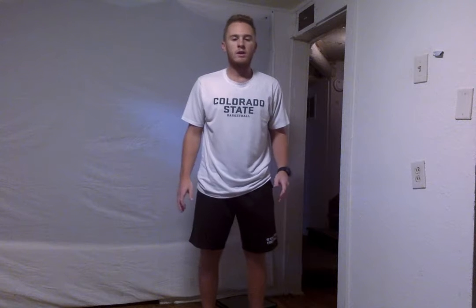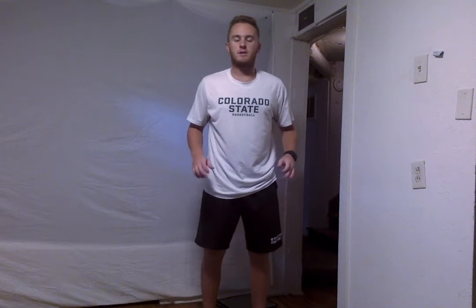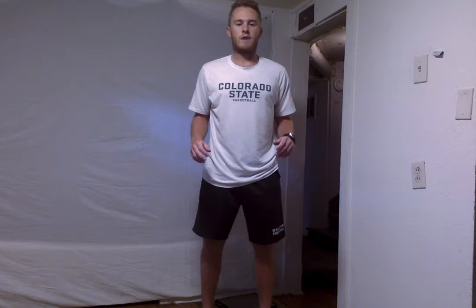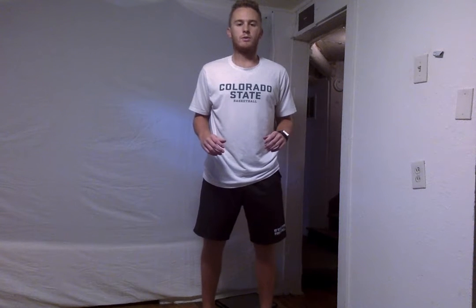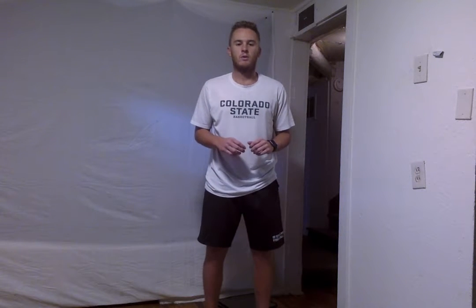Alright, the next thing we're going to do are some calf raises. So we're just going to go up onto our toes and hold it for 5 seconds. If you want to make it a little bit harder, go ahead and close your eyes while you're doing that — that will help with your balance proprioception a little bit. So we're going to do 5 calf raises and hold at the top for 5 seconds. Going up — 1, 2, 3, 4, 5, and back down. If you want, remember you can close your eyes and make this a little bit harder. We're going to do 2 more of those — and up, and down, and up.